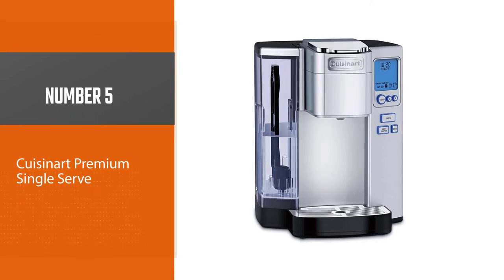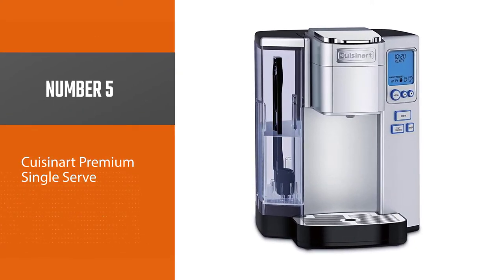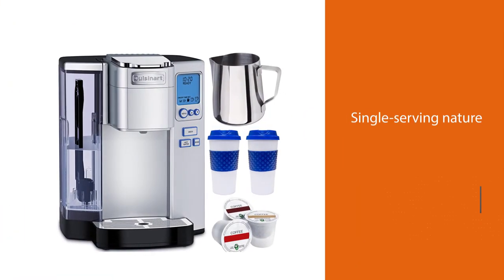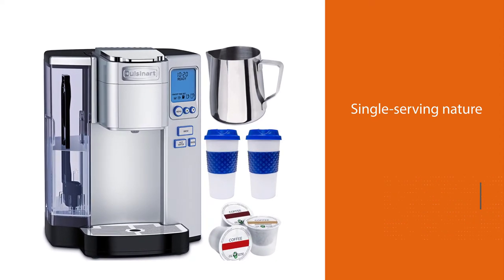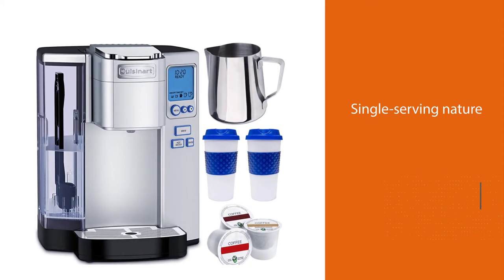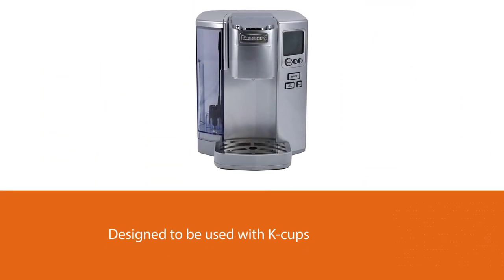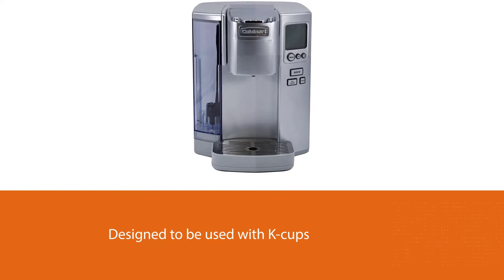Number five: the Cuisinart SS-10 Premium Single Serve. As opposed to the previous Cuisinart model, which is a good choice for a family, the SS-10 is best suited for just an individual. However, thanks to its single-serving nature, what you miss out on in volume you more than make up for in customizability. It stands out from the first option in that it's designed to be used with K-Cups.